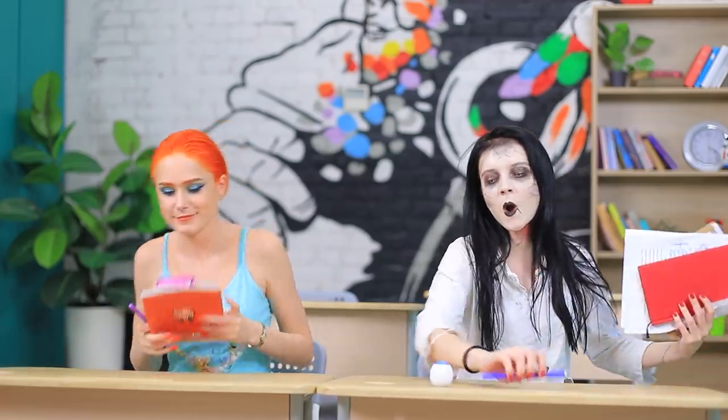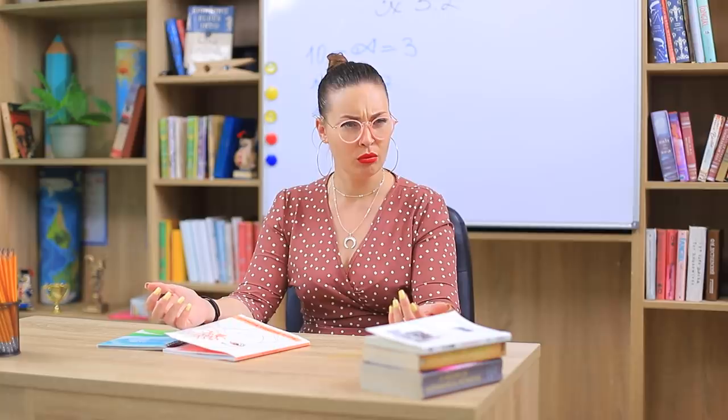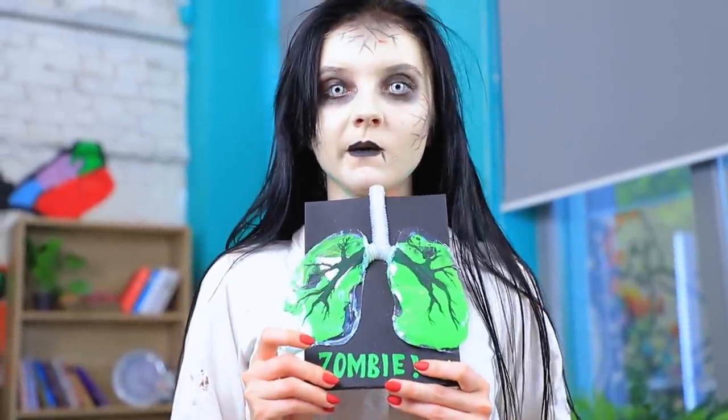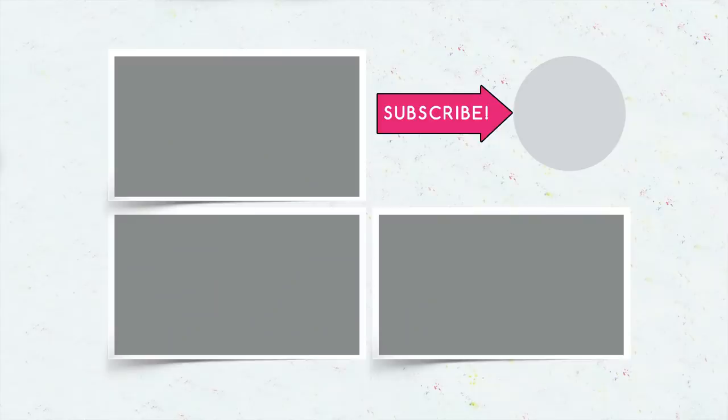Enough makeup! Mermaid, go to the board instead! I can't walk — I have a tail! Zombie, then you go! I can't — my leg fell off! I see! But the moment the bell rings, the girls walk out of the classroom. What a miraculous recovery! Did you like our zombie and mermaid ideas? Comment below what you'd sneak into college — a fake brain, a coral pen, or an EOS eye? Don't forget to give this video a thumbs up! Subscribe to our channel and click on the bell so you don't miss new zombie and mermaid adventures from Troom Troom!